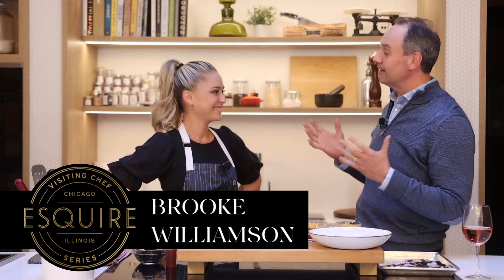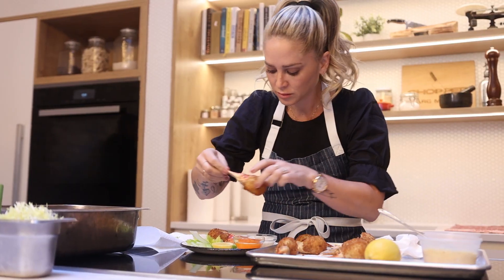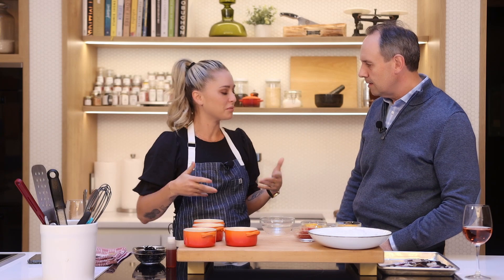Brooke, we are so thrilled that you are bringing a little bit of sunshine from California to Chicago, especially in January. I'll try my best. You've been amazing to work with. Thank you, your food is incredible. And this one dish that we're going to do today is probably the simplest, but for me it really shows off great ingredients and what you can do with great ingredients. This is the ideal way to bring some sunshine to Chicago — by way of not weather, but flavor.